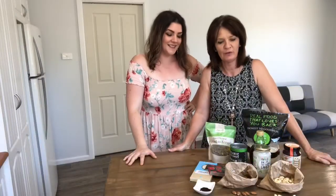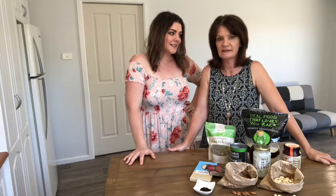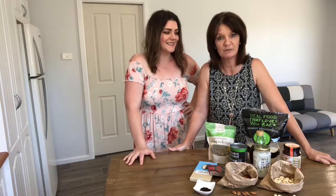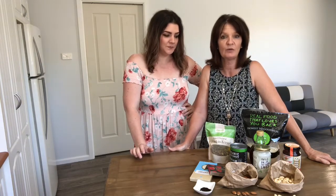Hi, I'm Jess and I'm Carol and we're from Ma and Me Whole Food Cafe. Today we want to talk about a few of our ingredients that we use at Ma and Me Whole Food Cafe with some of our raw desserts. Jess is the expert on raw desserts because that's her specialty, so I'm going to let Jess explain what all the ingredients are all about.